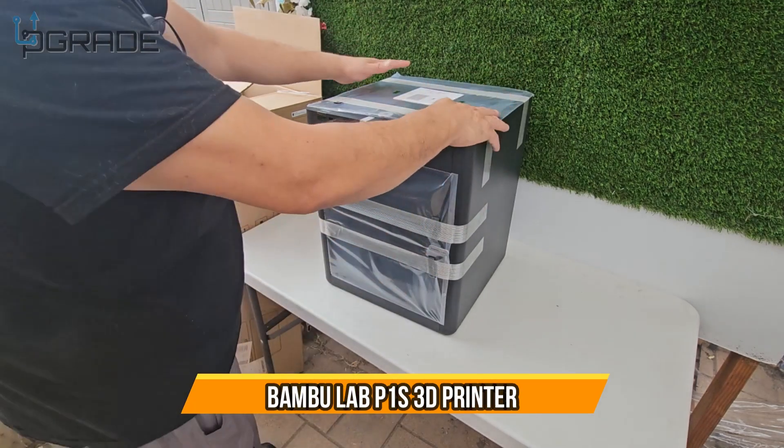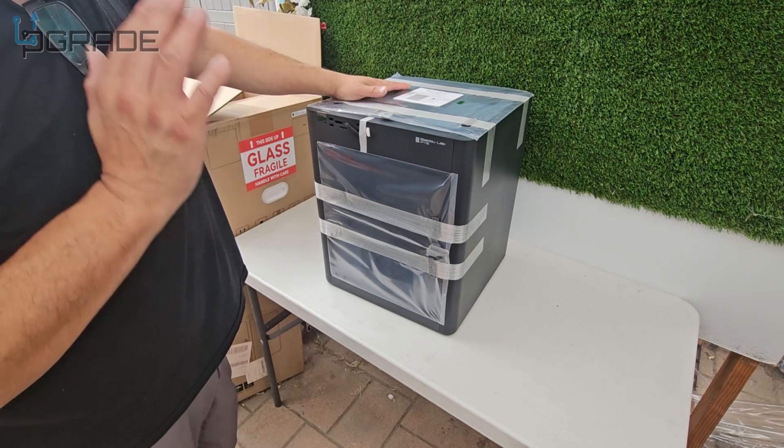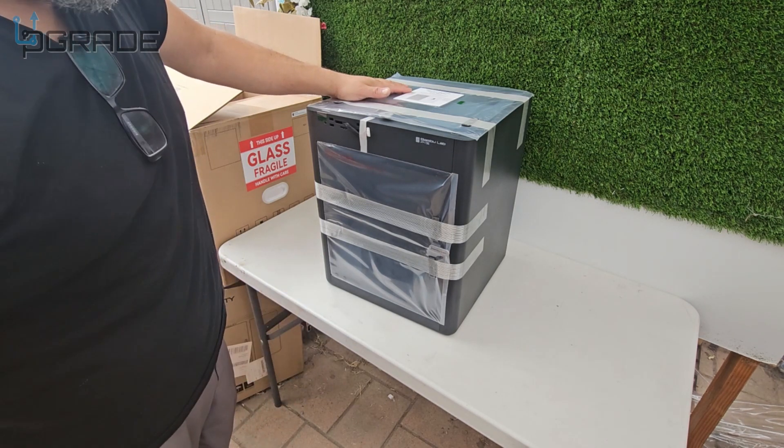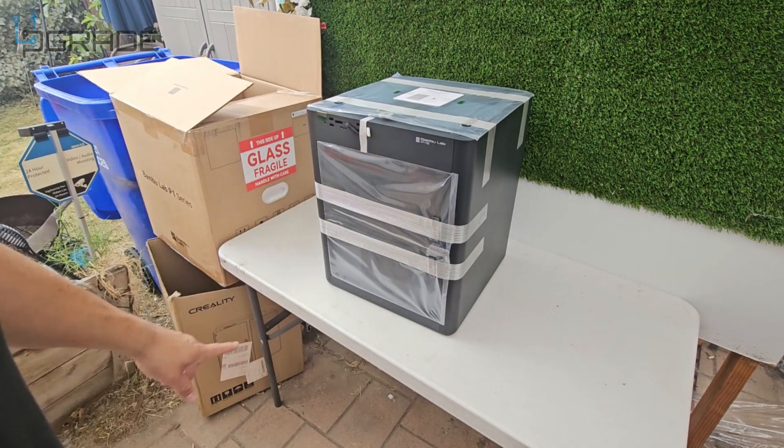Today we're going to look at the Bambu Lab P1S — a new version where they've fixed a couple of issues the previous one had. Let's test it out, open it up, and see what you get out of the box.